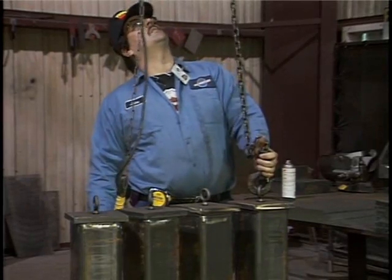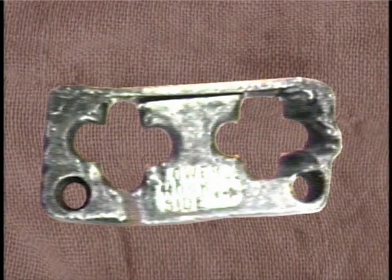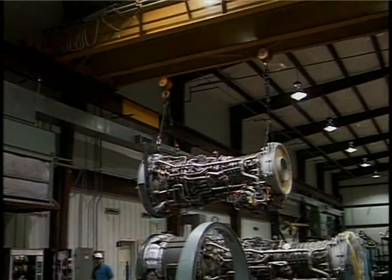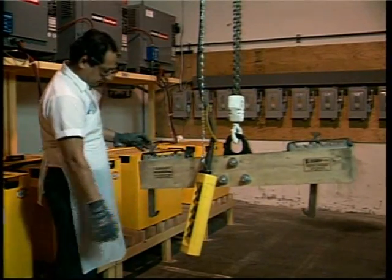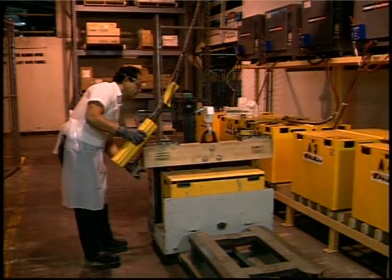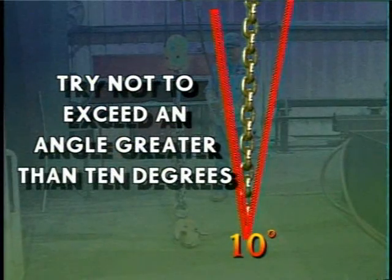Make sure your chain or wire rope isn't kinked or twisted. Kinks or twists can ruin the chain guides and your chain or wire rope. To prevent stress on your lifting chains or slings, keep your lifting rope or chain as straight and parallel to the vertical as possible. If you must lift at an angle, don't exceed 10 degrees from the vertical. This is about the safest method of lifting anything. If you exceed the 10-degree angle, you're asking for trouble.